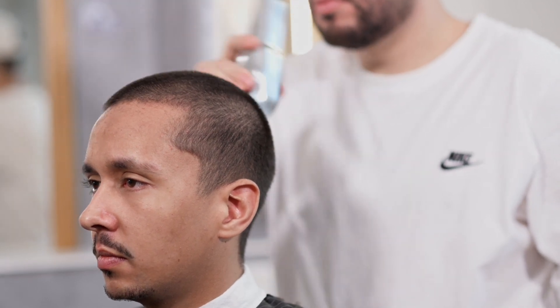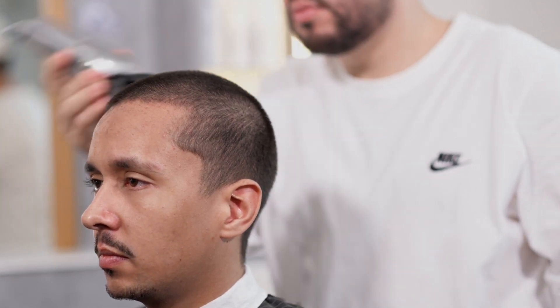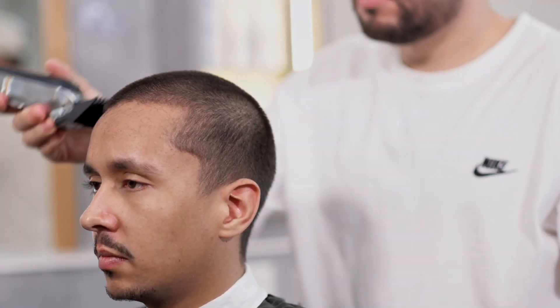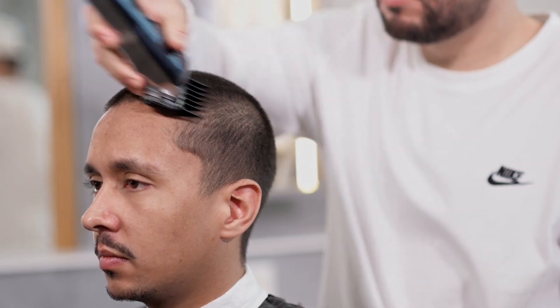Vi vil gjenta disse handlingene for å sikre at vi får så jevn lengde som mulig. Vi klipper også i horisontale paneler for å sørge for at alt håret er klippet til samme lengde. Dette gjør at vi kan ha enda mer kontroll og presisjon over håret.